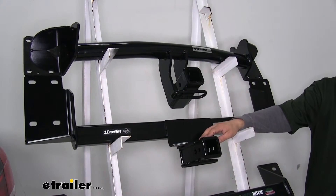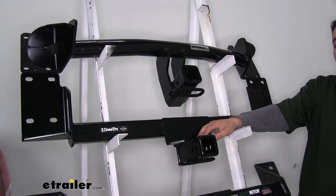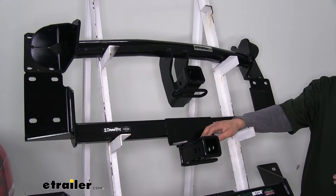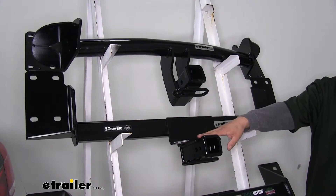The Curt and the Draw Tight are also designed to work with weight distribution systems, which are going to be a separate component mounted on your trailer. If you do have weight distribution and you're towing a lot, you can use that with these two hitches.